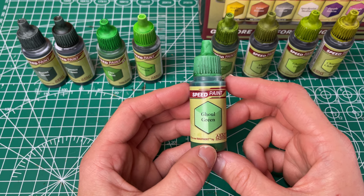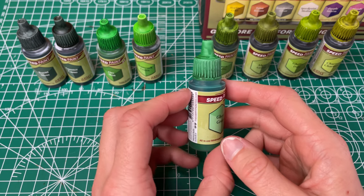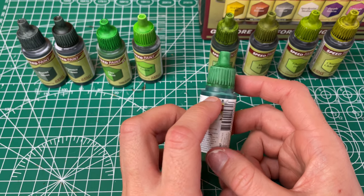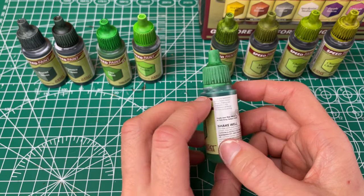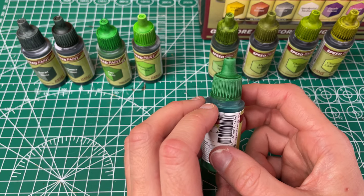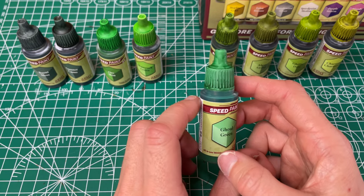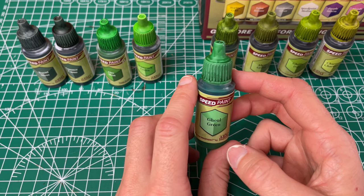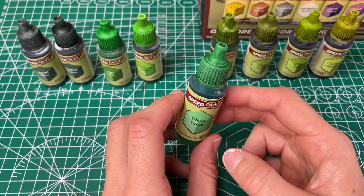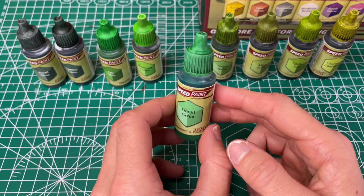Next up we have our Ghoul Green, which they have called a brilliant green. This one is still more of a green but just doesn't have quite as much brightness as the Shamrock and the Orc Skin, but it still has good coverage and went on pretty evenly and smoothly. I just don't like it as much for how much color it has, but I think it'll still have lots of uses depending on what I'm looking for.